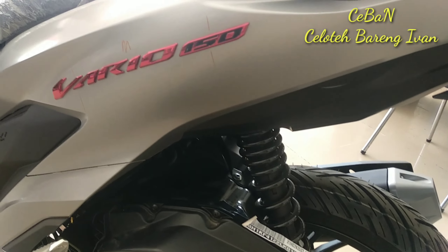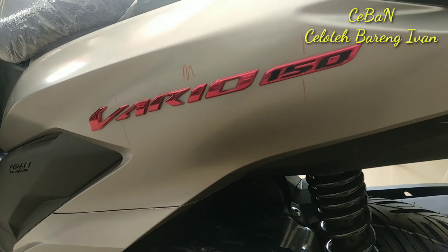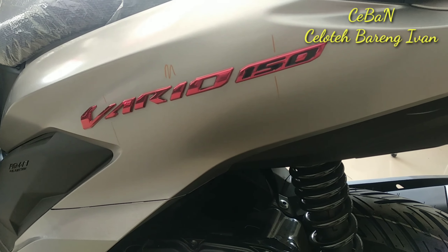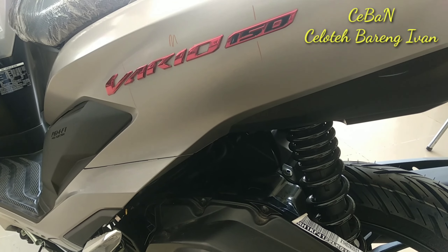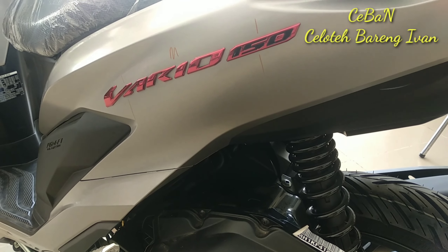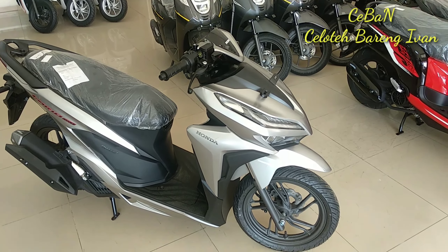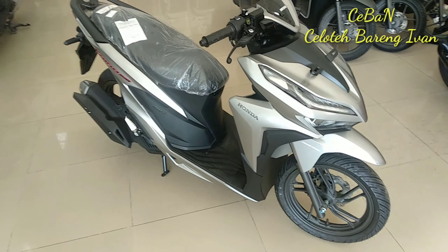Nah, disinilah yang terbarunya Vario emblem 150 berwarna merah atau krom merah. Ini yang baru — yang tadinya itu warna krom biasa, sekarang sudah warna krom merah.